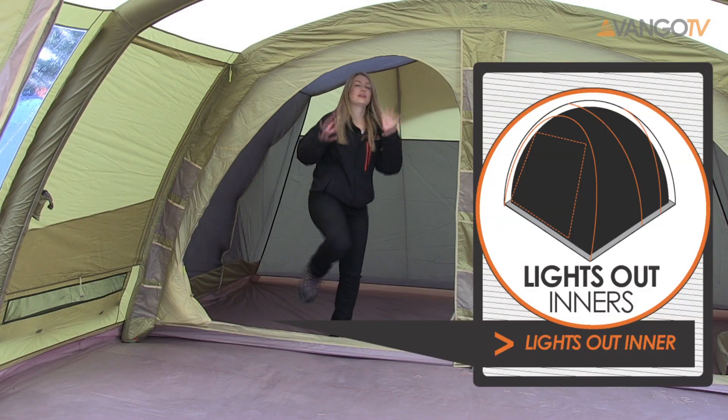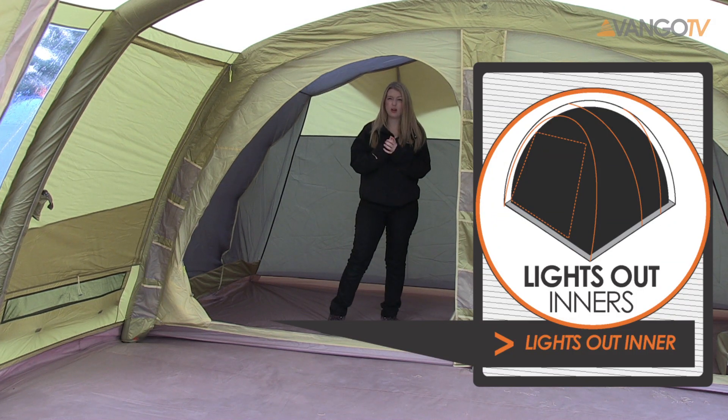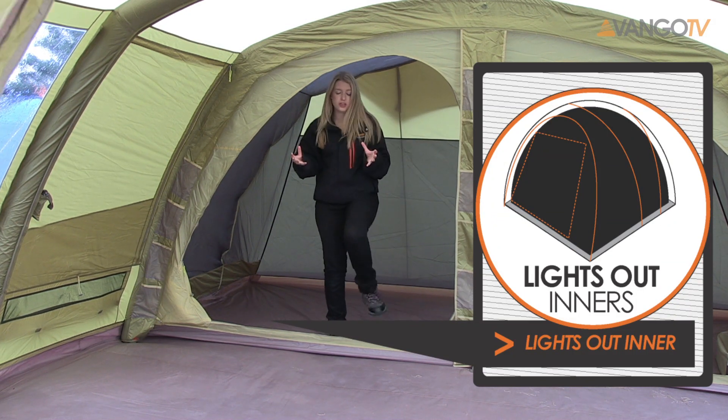I'm just going to step into the bedroom. It's a lights-out inner bedroom offering a great night's sleep, so you can wake up really refreshed and ready for the activities ahead.